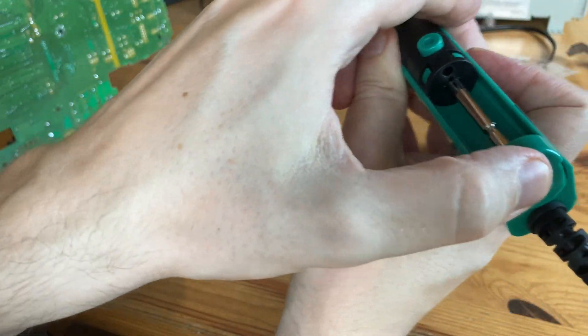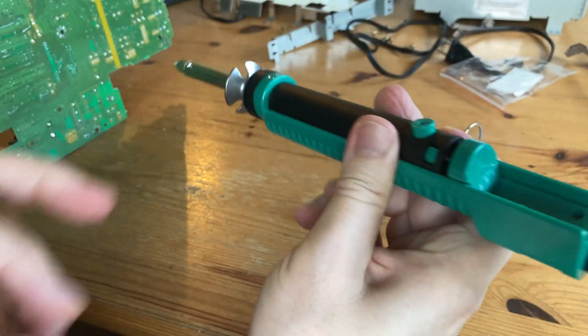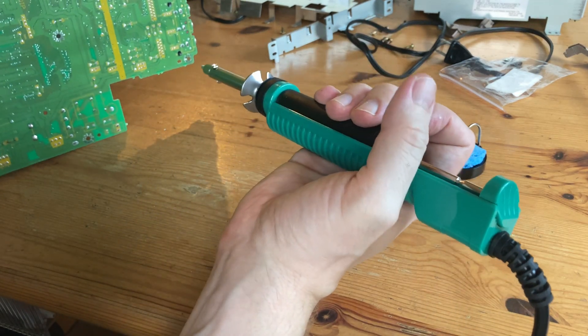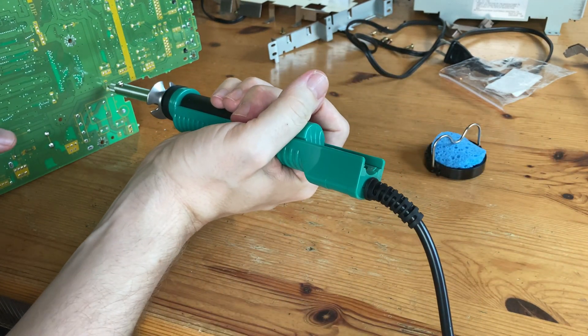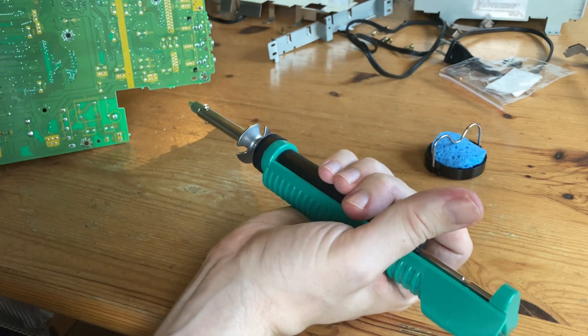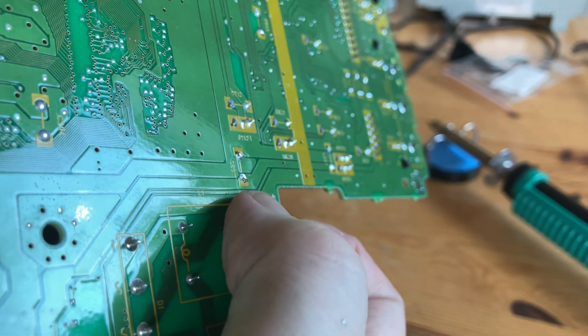So now that it sounds great, we can either leave it, or do a proper job and do the whole thing. We bought a fairly cheap desoldering iron — it's like a soldering iron and a solder sucker stuck into one. It makes removing the caps much easier, then we can continue the process.